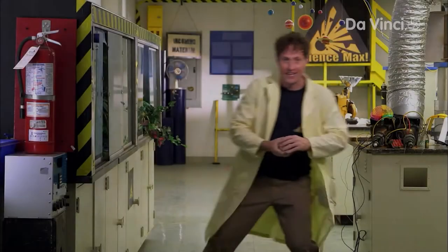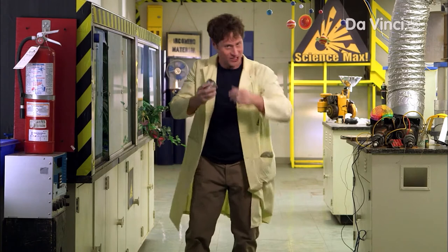You may recognize this. It is a spring. Yes, good for you. But did you know that springs can defy gravity?